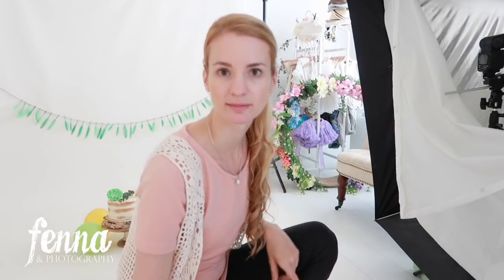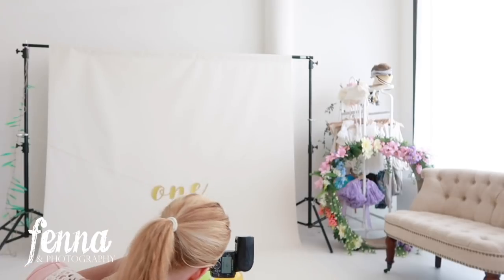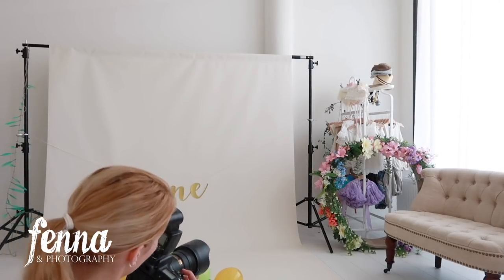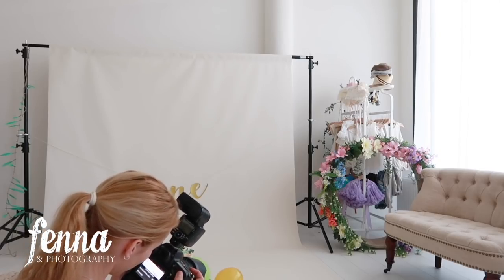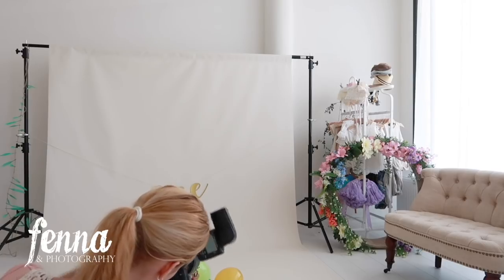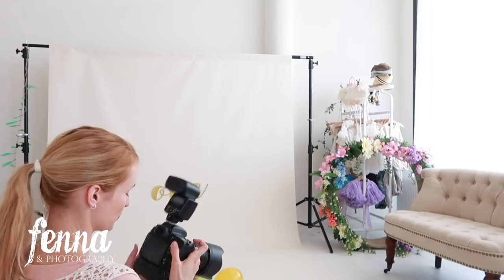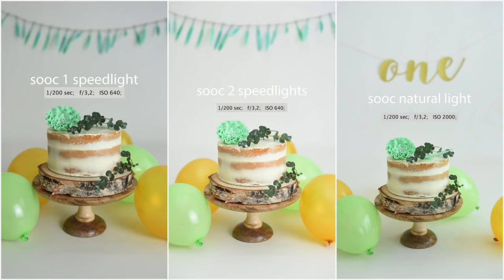I'll show you how high I have to push my ISO to get the same effect with just daylight. First I'll take one with my preferred settings: ISO 500, shutter speed 1/200, aperture f/3.2. Then I'll turn off the flashes — with the same settings the photo will be quite dark. I crank the ISO up to 1000 and it's still a little dark. I'd have to go to around ISO 2000 for a similar effect, but you'd have so much more grain. I prefer to keep ISO at 500 and use speedlights for a bright, clean image.